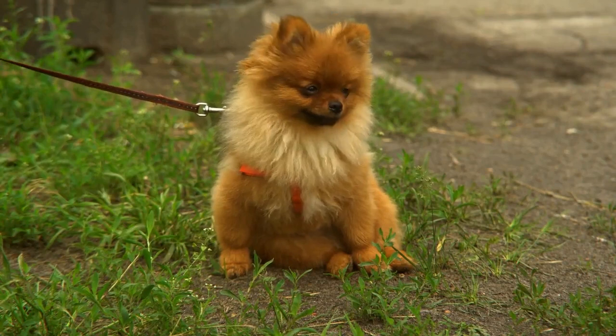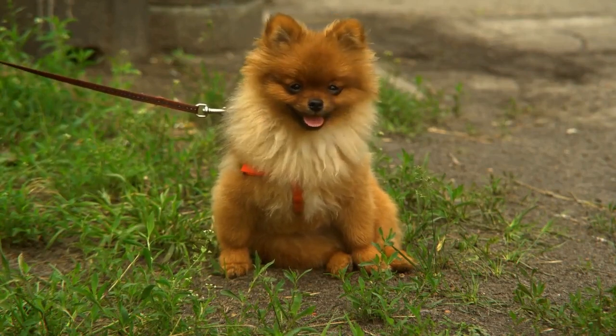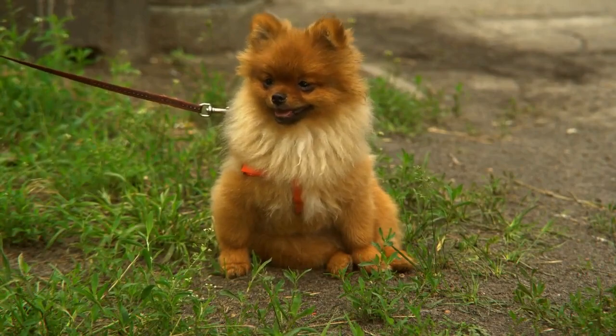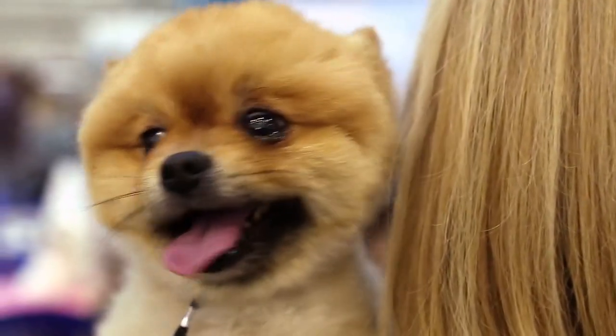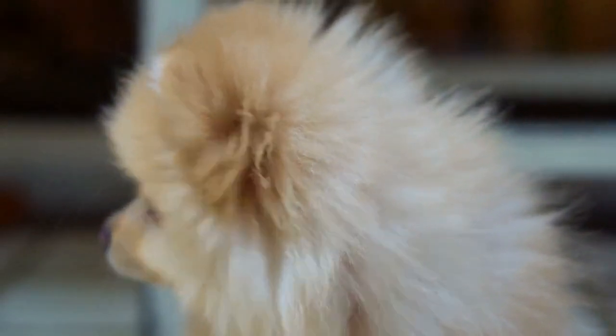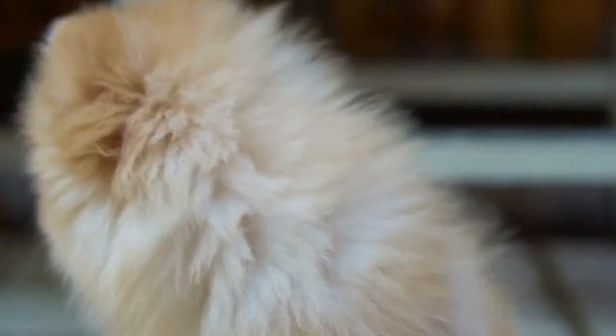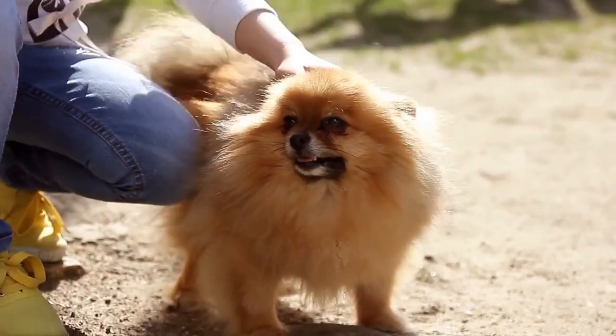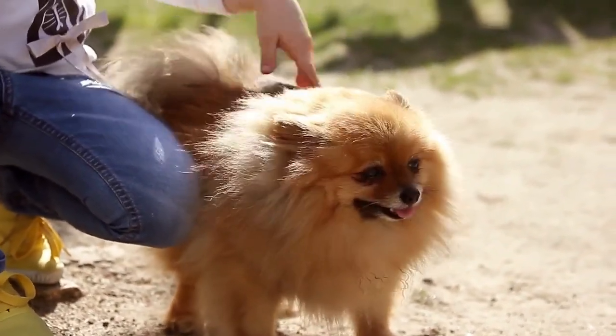When an orange Pomeranian puppy is born, he usually has sable hair and the coat will slowly lighten and become orange in color as he ages. This type of Pomeranian puppy often turns out a bright orange color. If the sable shadings do not fade, as an adult this would be a sable orange Pomeranian. Pet Pom owners often refer to Pomeranian colors as tan, which is really an orange.